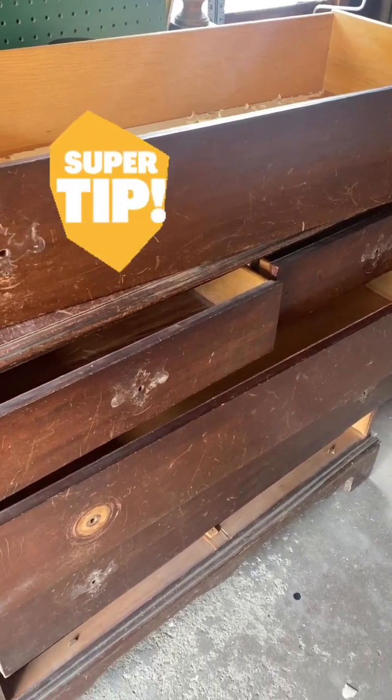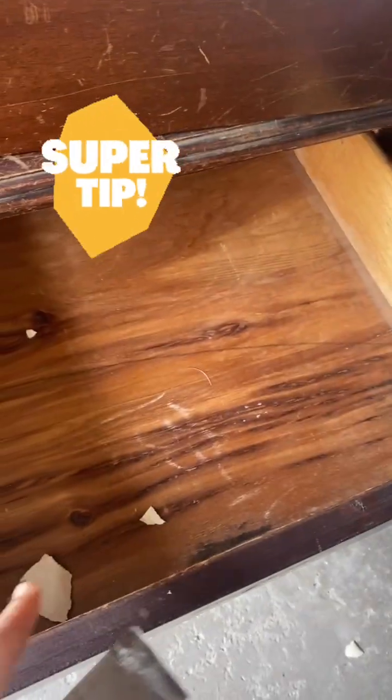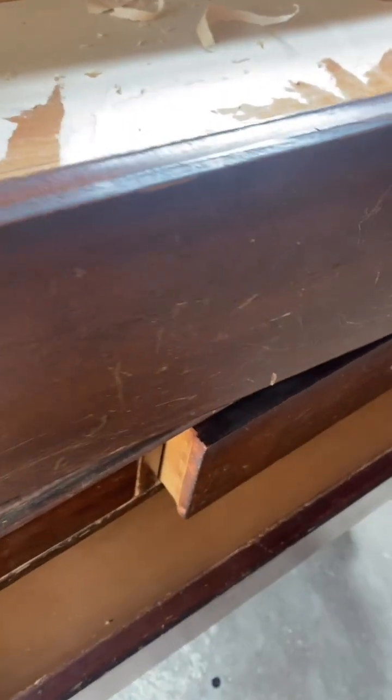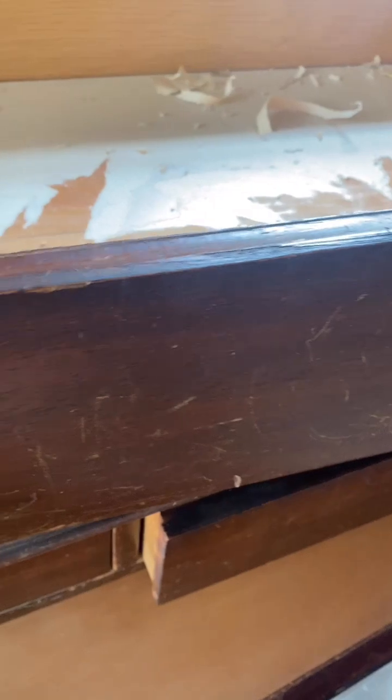I love when I find a furniture piece where the person had all of the drawers lined. Look at how beautiful the drawers are because they lined them with like a wallpaper liner — it's like a liner.